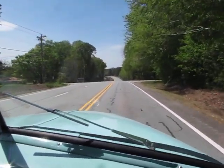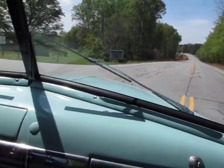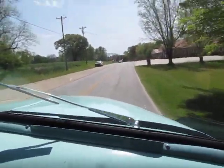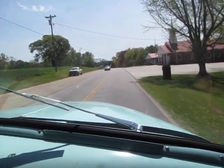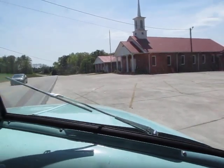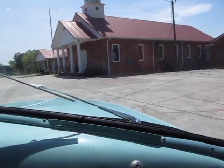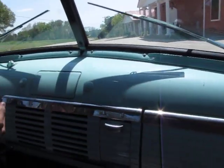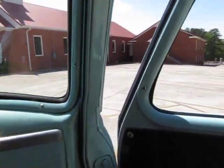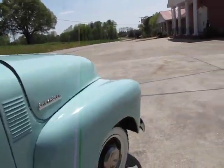I'll pull over at this church and we'll take a look at her. I love these old trucks because they drive slower. You can buy the modernized one — those are nice to go fast — but it's nice just to have this old original, uncut, unmolested frame and all original steel body, original engine and transmission. You start to lose the feel for that old school nostalgic vehicle when you do all those upgrades.